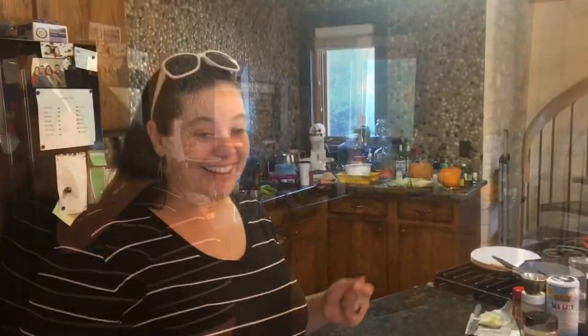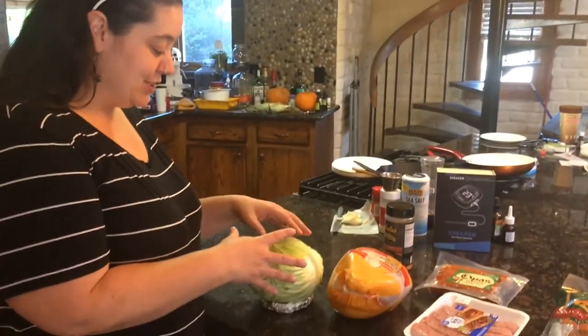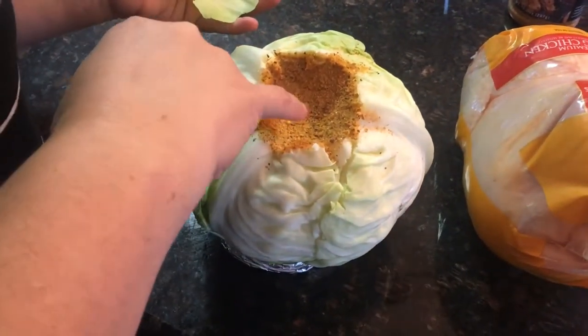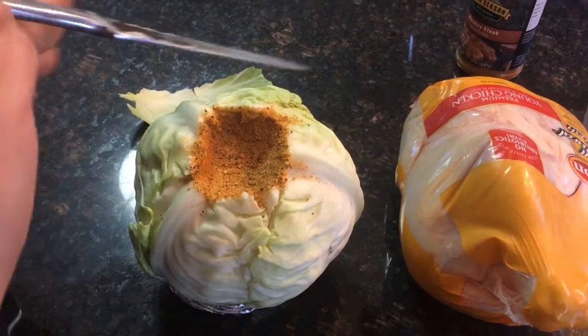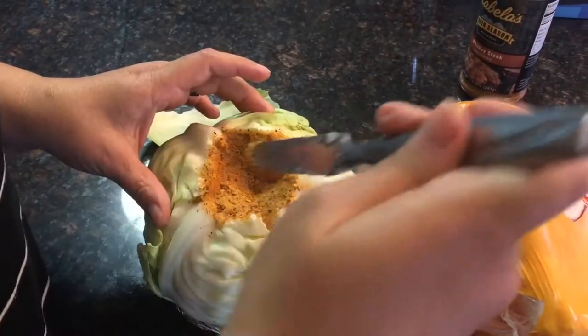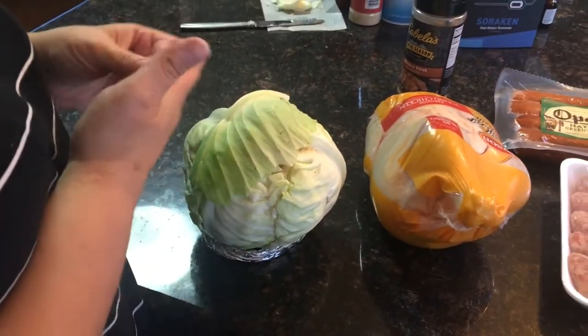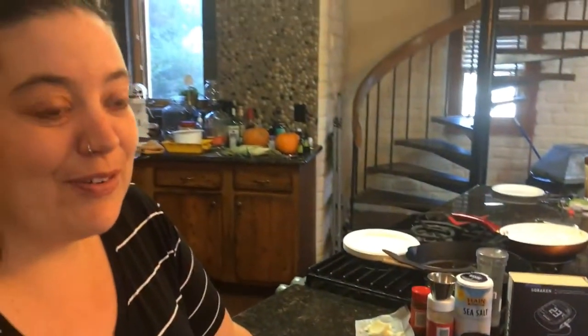We're smoking this weekend and one of my favorite things to make is sausage and cabbage, like fried on the stove, so we're gonna try smoking it today. I have a cabbage, I took the core out of it and you can't tell because I already seasoned it, but there's a half a stick of butter in here. We cored it, put butter and seasoning in, and we're gonna smoke it for four hours, then wrap it up in foil and do an additional two hours.